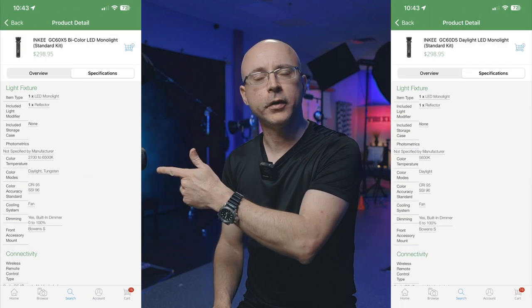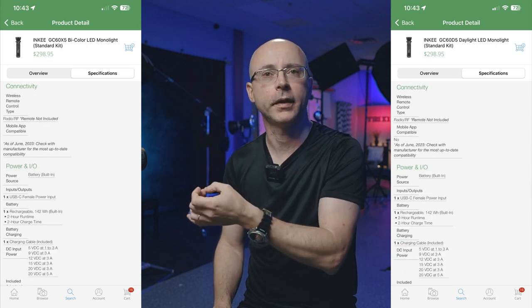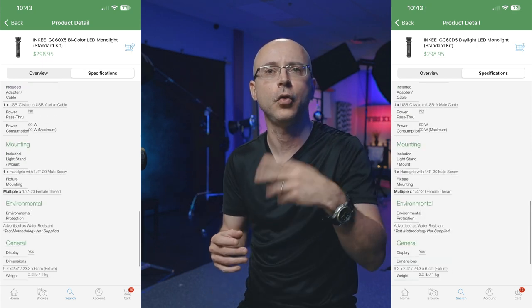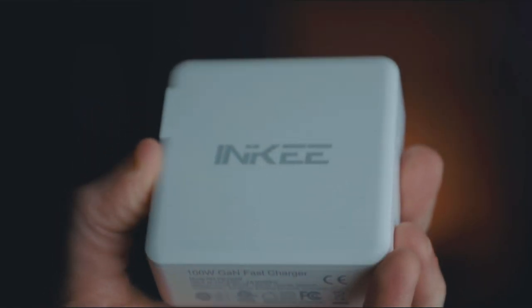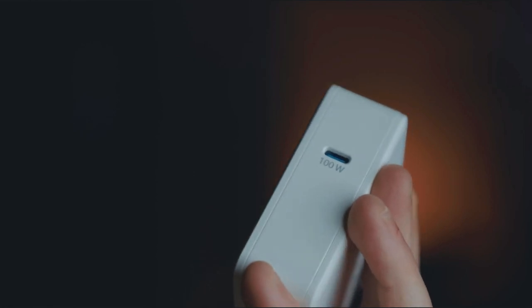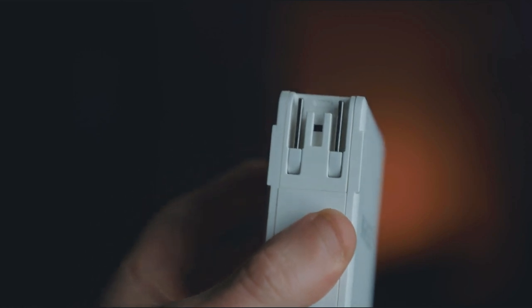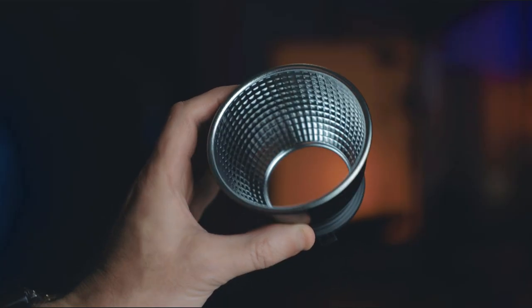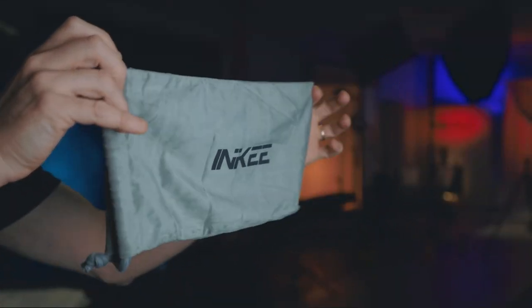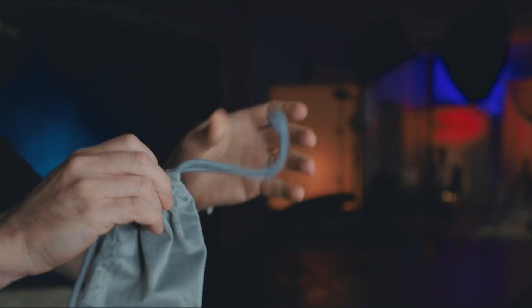I'm going to be placing all the specifications on screen, so you're welcome to pause the video. CRI, TLCI, lumens and all the good stuff. This is a very nice charger which can be useful for so many other devices, and this is the actual input right there — up to 100 watts. It also comes with a USB-C cable on both ends, a mini bonus reflector, and this little pouch here.